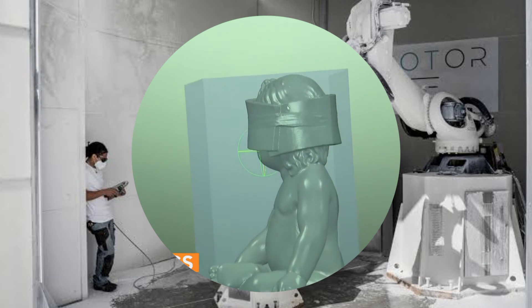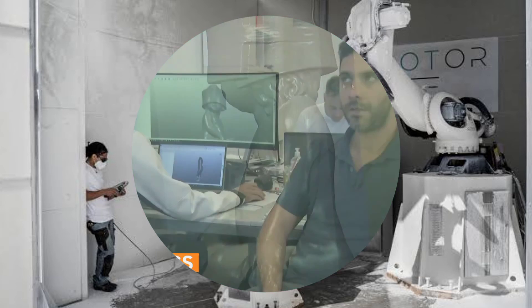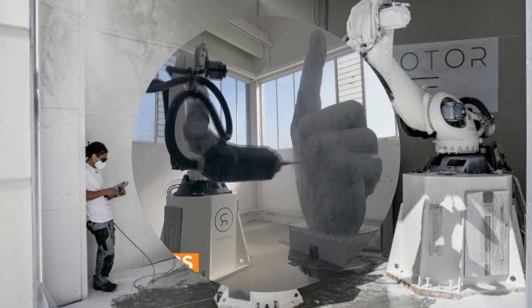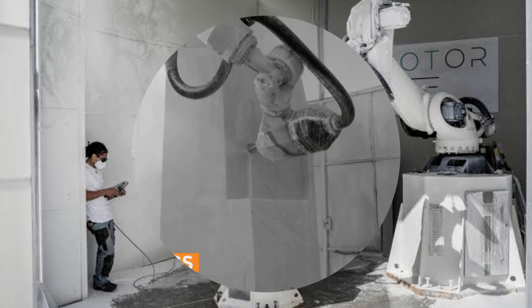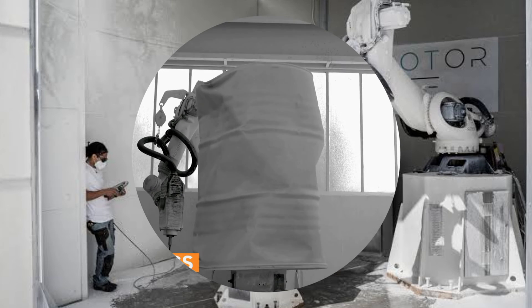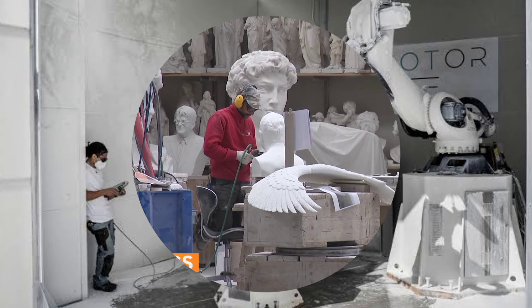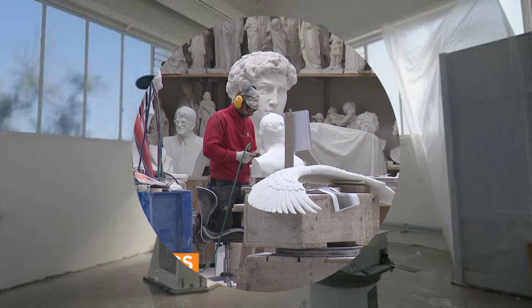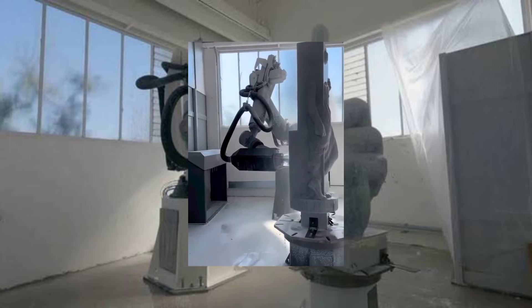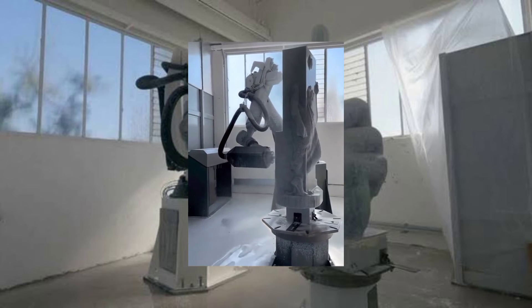But how does Roboter work? How does it turn a block of marble or stone into a beautiful sculpture? And what are the benefits of using a robot chisel instead of a human one? Well, stay tuned, because I'm going to answer all these questions and more in this video. And trust me, you don't want to miss this.